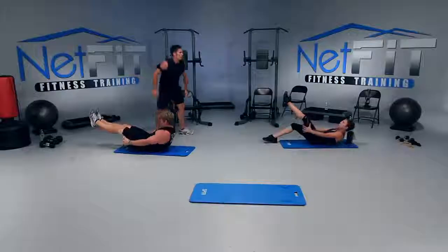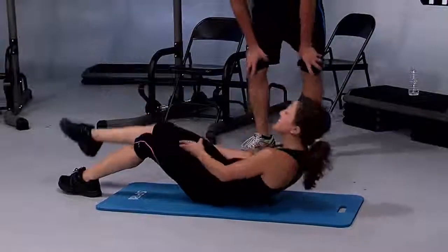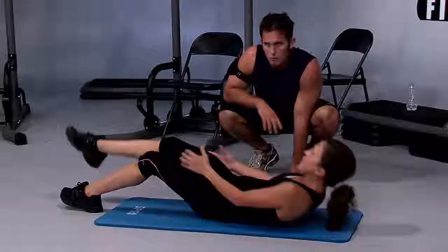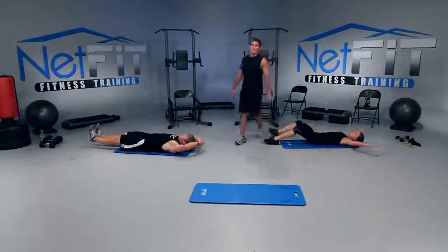When you lift that spine up off the mat, you're going to activate your stomach more — that means more results. Come on, for three, two — 180 squats! Everybody on your feet.